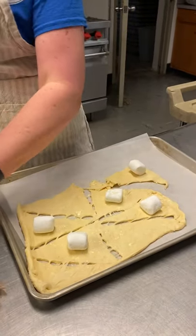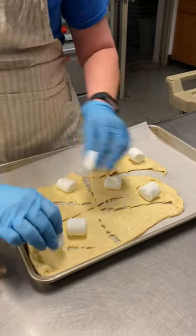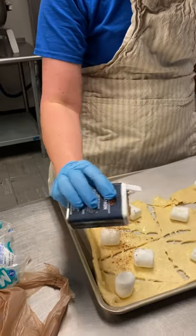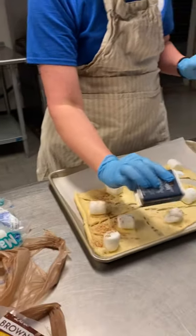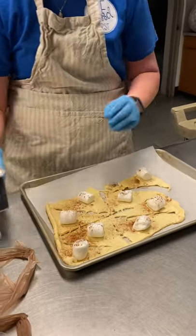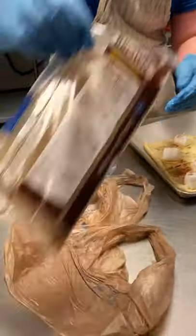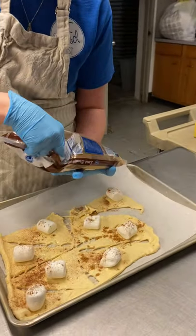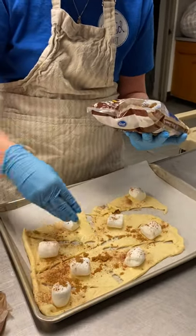If you remember, I said we needed to give it a little bit of fragrance. So we have some cinnamon for our fragrance. If you like cinnamon, you're going to want to put a little extra on yours. And then we also have just a touch of brown sugar — you just need to do a little sprinkle.